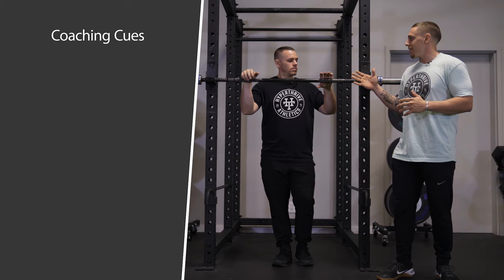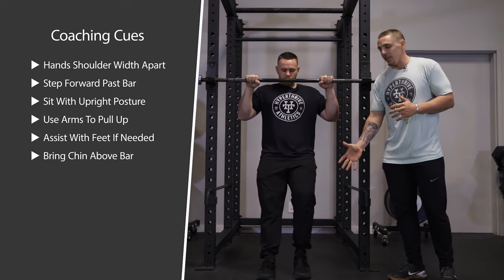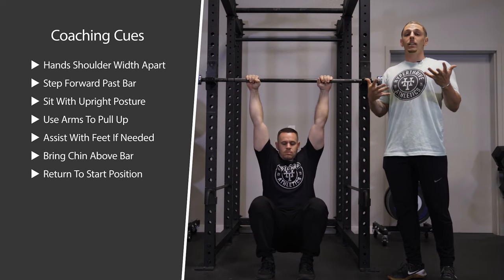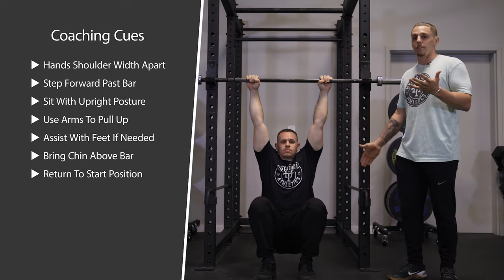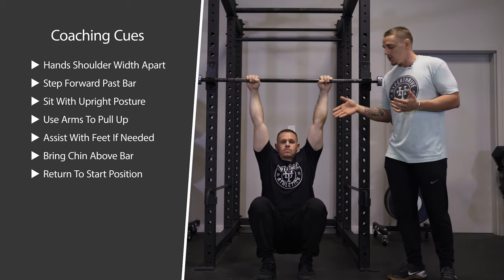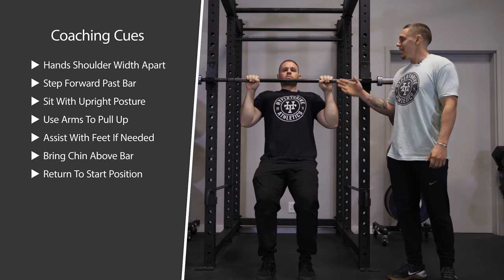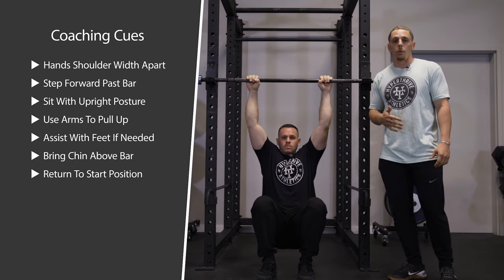The setup here is we're going to have Aaron set his hands about shoulder-width apart. He's going to scoot his feet just a little bit in front of that bar, and from there he's going to act like he's sitting in a chair and try to keep as upright as possible — nice and vertical. From there he's going to use his feet just as much as he needs to assist him in pulling up and getting that chin in line or just above the bar, then nice and controlled on the way down.